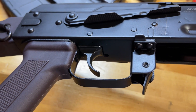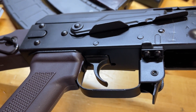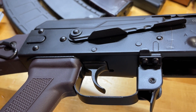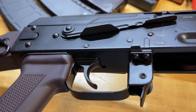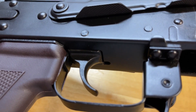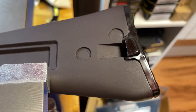Moving on to the trigger — the trigger is a Palmetto State Armory standard trigger. It is a very good trigger; I would assume it is in the 4-5 pound range. It is definitely easy to tell when it is going to break, and in my opinion it is better than the Tapco G2 trigger. I prefer the predictability of this trigger over a Tapco G2, and the hardness level seems very good as I have not seen any wear on the tail so far.